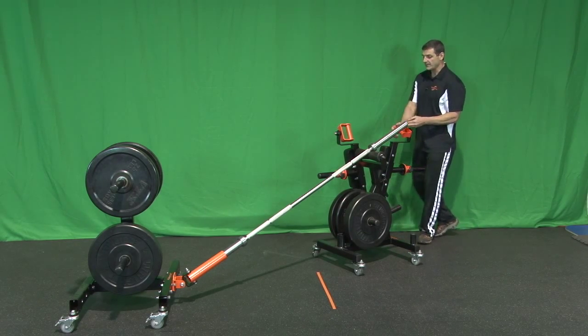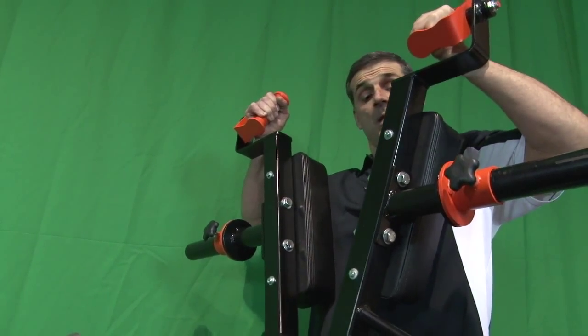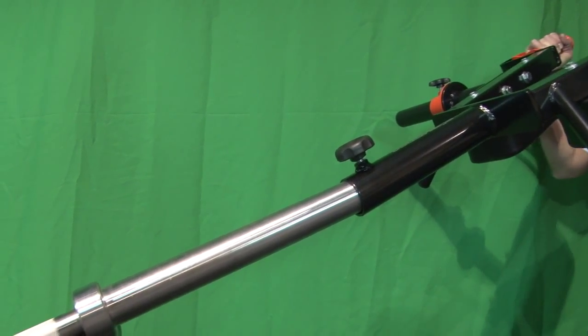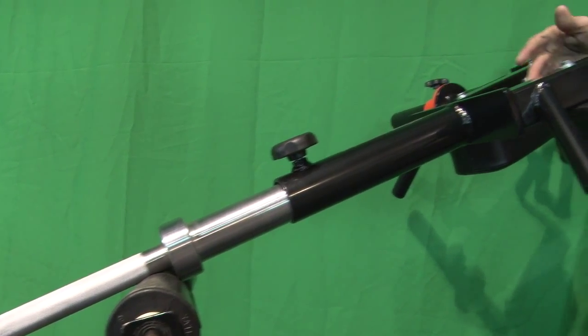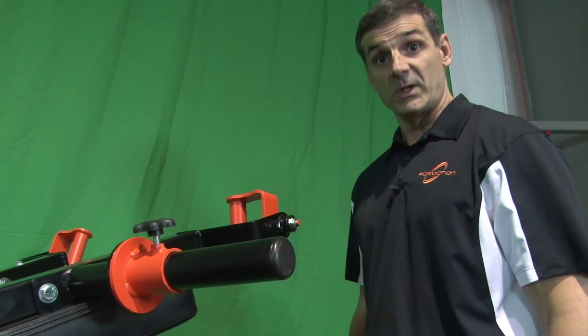Then, next step, grab the wishbone by the handles, put the pads on your trunk, lift, and slide it through the sleeve of the barbell. Log it in — and this is the perfect way to safely use the wishbone.